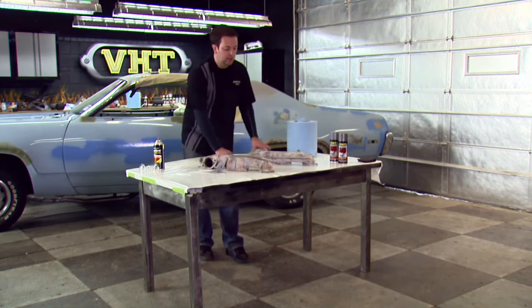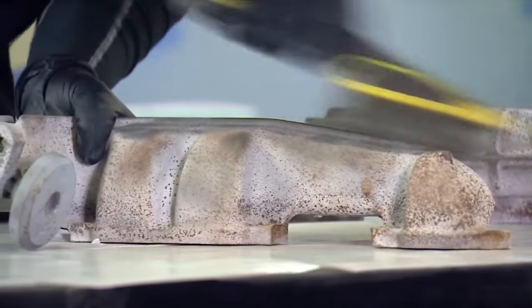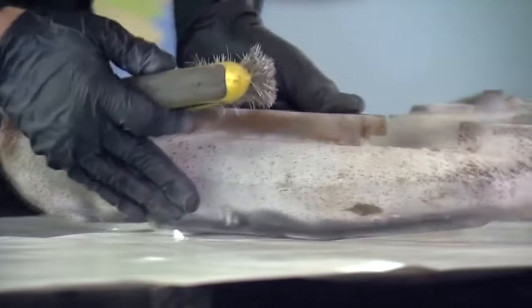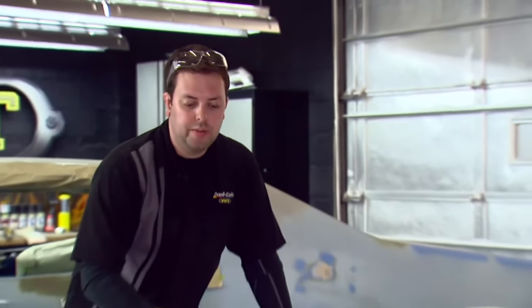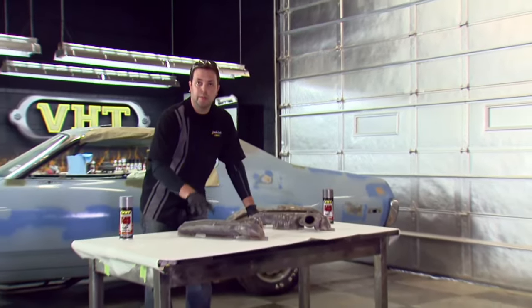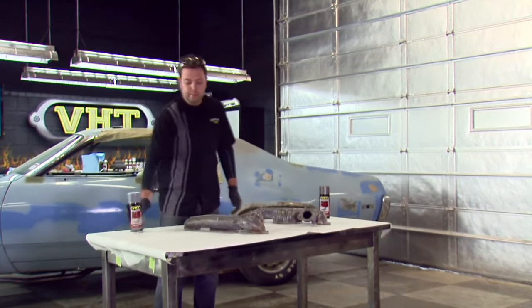Let's go ahead and get started. For our manifolds, we got them scuffed. We've got as much rust off as possible and now we're ready to lay down our primer. This primer will be great for this application because we got it down to the bare metal in some cases, and the primer will really help make sure that our top color looks its best.